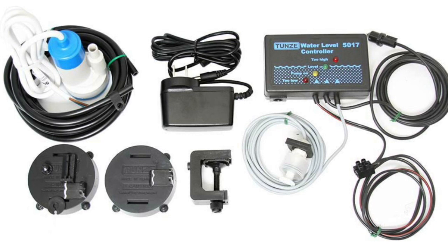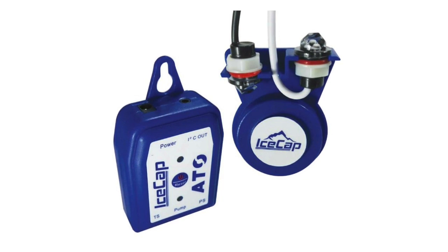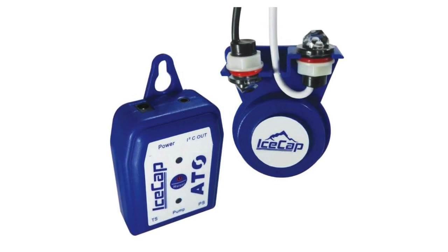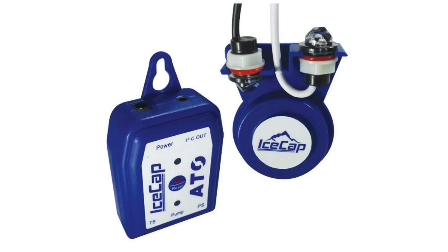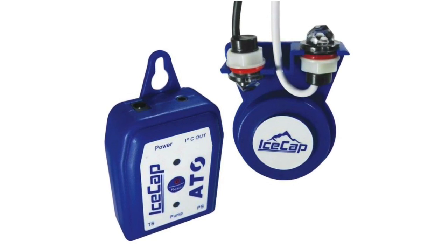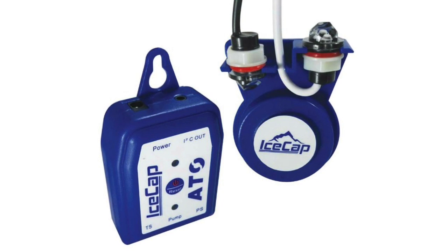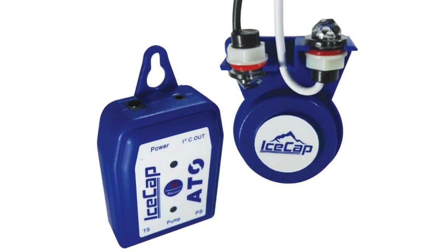You don't have to go with the Tunze — which has a pretty high price tag. I've also used the Ice Cap ATO on a number of builds and currently have it on my Waterbox. It has alarms and two photo eyes — one to detect if water is too low and one if it's gone too high. The Tunze has a manual float switch and an optical eye, giving it more redundancy, which is why it costs more. But I've had great success with both — I have had to replace an Ice Cap ATO though, where I haven't had to replace the Tunze yet.